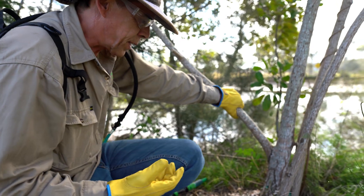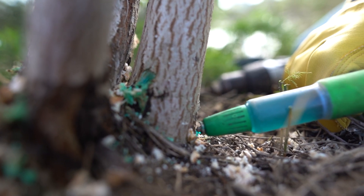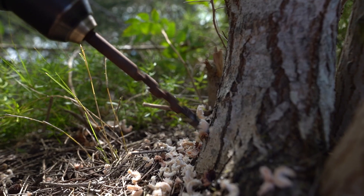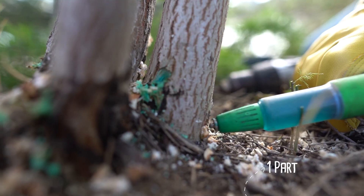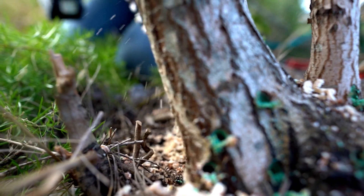Stem injection is an effective method of controlling broadleaf pepper. What you do is around the base of the tree, drill holes — in this case with a 10mm drill bit — and fill that up with glyphosate at a rate of 1 to 1.5, meaning one part glyphosate and one and a half parts water. Work your way all the way around the tree.